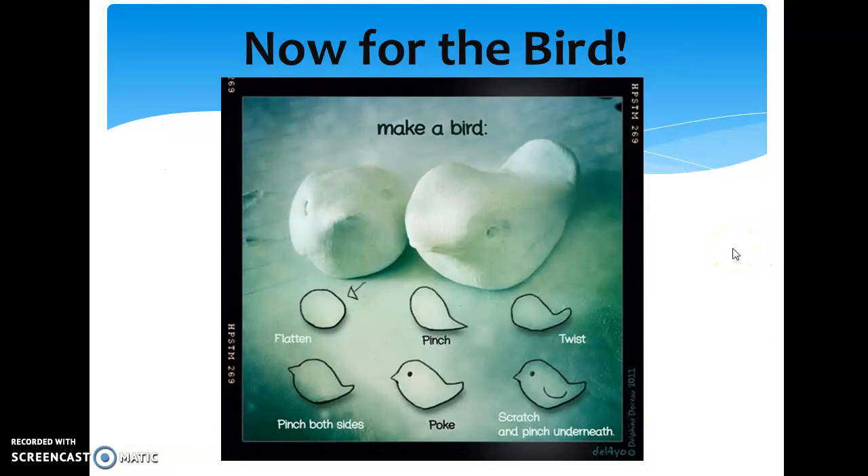Now for the bird. I am going to show you two different processes to help you make your bird, and you may do more than one — two or three is your max. When we take the ball, we pinch it, you twist it a little bit, you pinch both sides to make your beak here. You poke an eye.